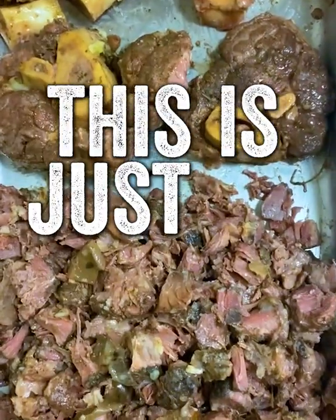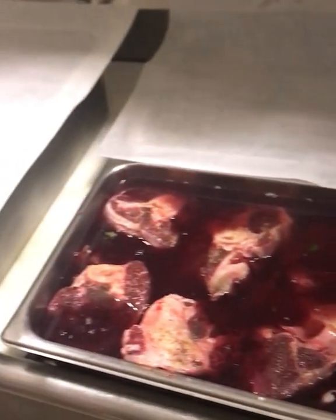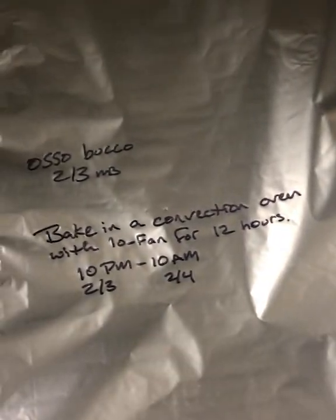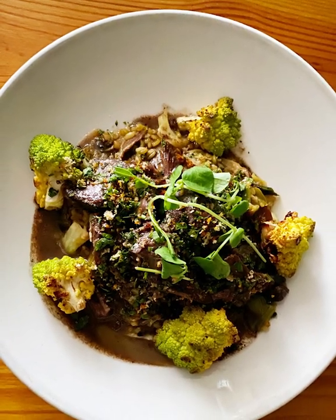This is just a big plate of comfort. Essentially, you would just treat it in the same way that you would a pot roast. You could use a slow cooker, you could do it on the stove. It's kind of a set it and forget it moment, and you have this incredible result at the end.